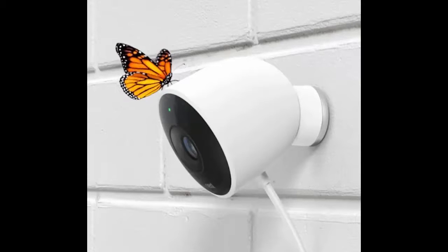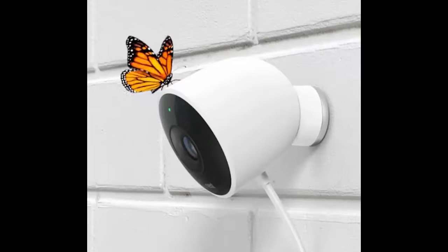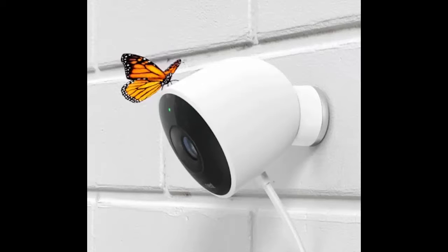The big difference is, of course, you can use Nest Cam Outdoor outdoors. The weatherproof case and 10-foot cable lets you wire it up outside, even if 10 feet does sound really short. The included AC adapter provides another 15 feet, which — come to think of it — 25 feet is still a little short.